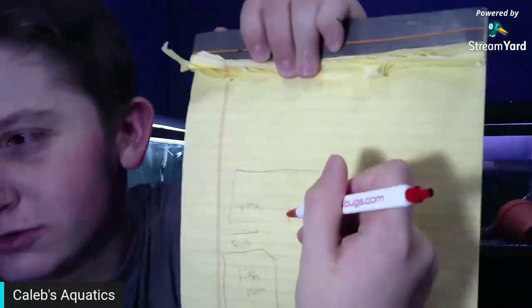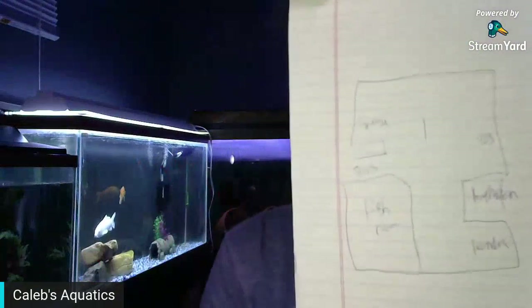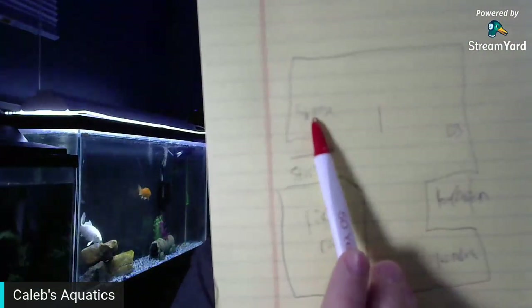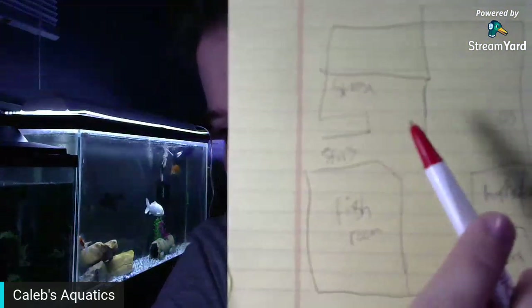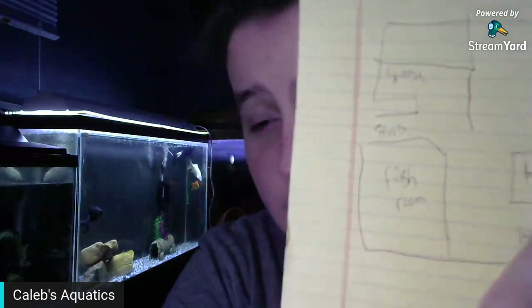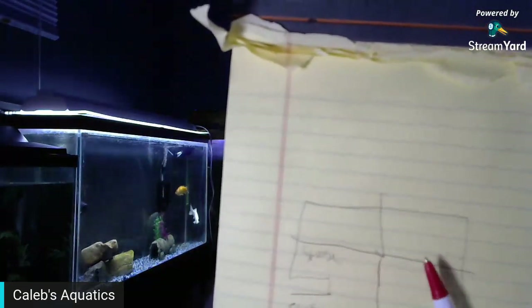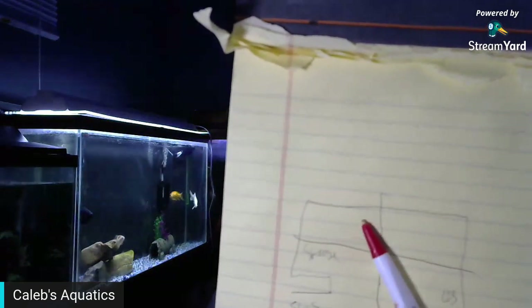What the plan is: we have these two poles and a furnace right here. We're still figuring this out — whether we're gonna make this whole long room one fish room, or just this room right here a fish room and have the other area be like a couch area where we have a couch right now.